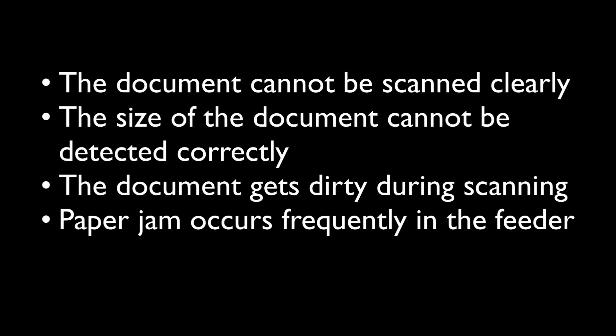Cleaning the feeder rollers and the platen glass. If any of the following problems occur when the document is scanned from the feeder or from the platen glass, then perform the following cleaning: the document cannot be scanned clearly, the size of the document cannot be detected correctly, the document gets dirty during scanning, or paper jams occur frequently.